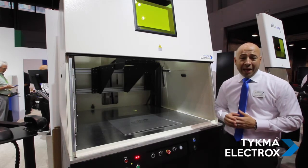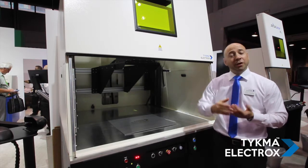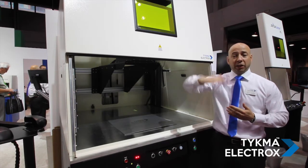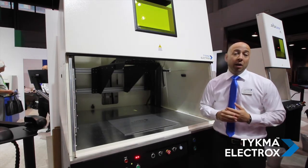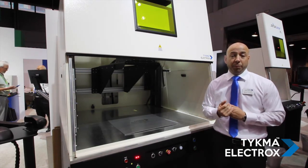We also have a programmable Z focus adjustment, so if you have parts of different heights that you need to process, the head will automatically adjust to the correct marking level or focal distance prior to the marking taking place.